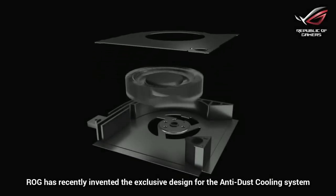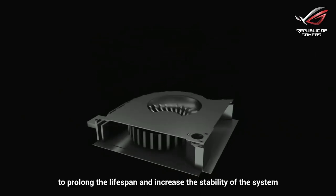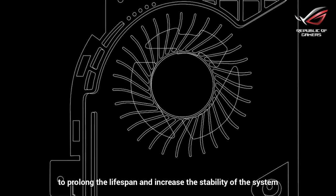RRG has recently invented the exclusive design for the anti-dust cooling system, which can help get rid of dust and other particles to prolong the lifespan and increase the stability of the system.